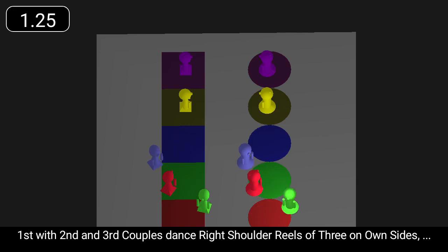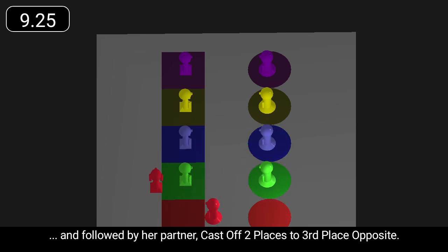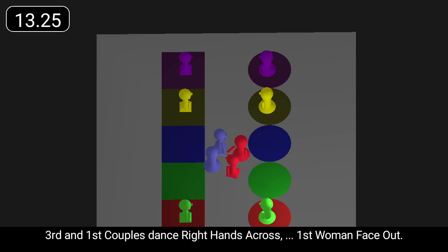First with second and third couples, dance right shoulder reels of three on own sides. First woman finish facing out, and followed by her partner, cast off two places to third place opposite. Third and first couples dance right hands across.